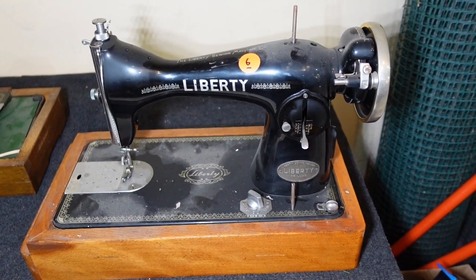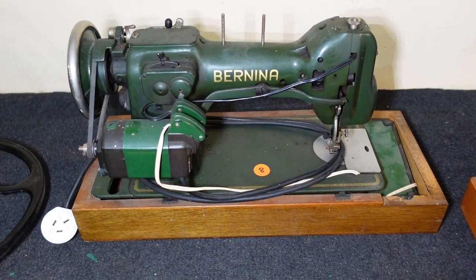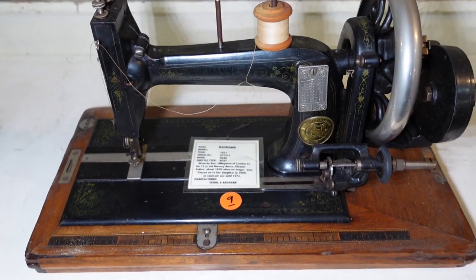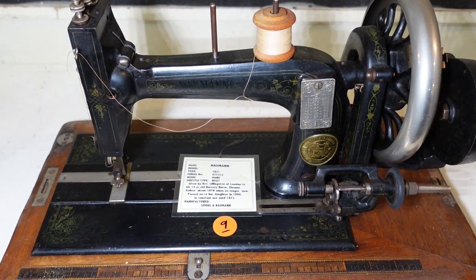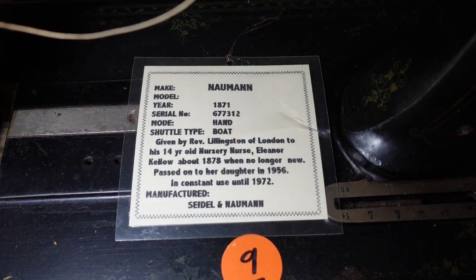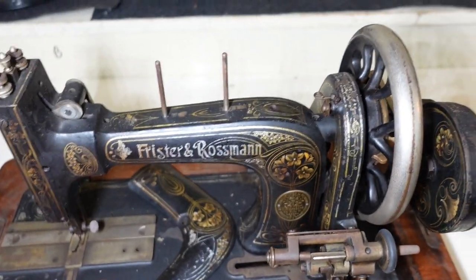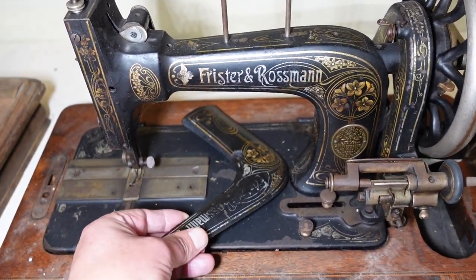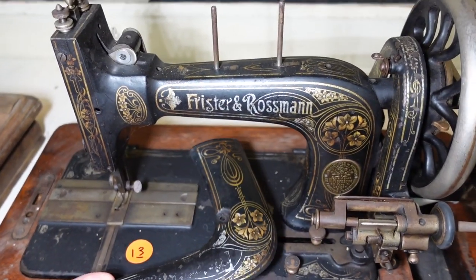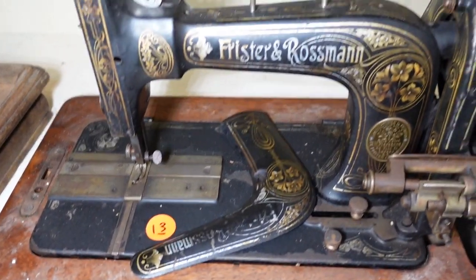Liberty — looks like a 201K replica. Bernina — the model number escapes me on that one. Norman — oh yes, this one's interesting. It's got some history to it, we'll go through later on. That's the Frister and Rossmann — a little back panel missing a screw there. Some of the cases don't have the lids for them. That's a Singer.